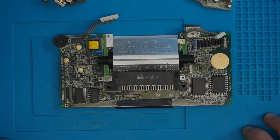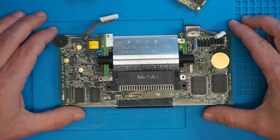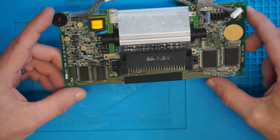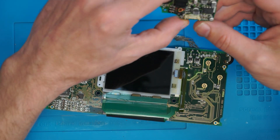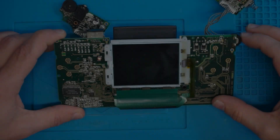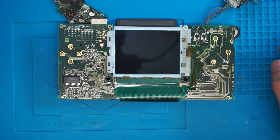Right, so these two have been through the ultrasonic along with all of the buttons, the shell, and the screws. This one hasn't because the screen is still attached. Let's put these boards back together — sound is going to be on the left. And we still have absolutely nothing. Right, get it apart — time to do some recapping.